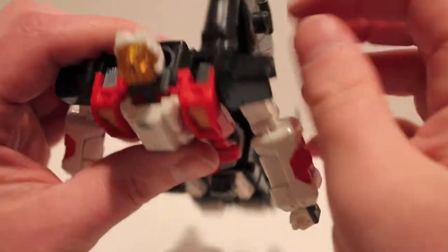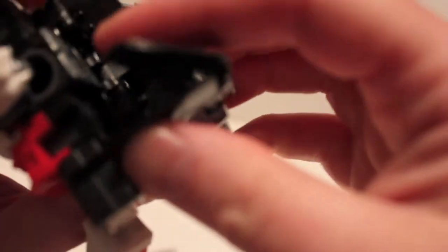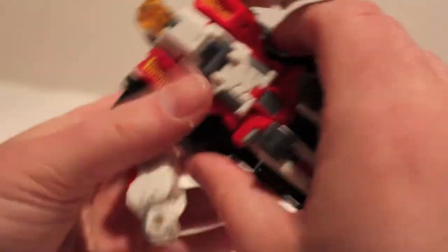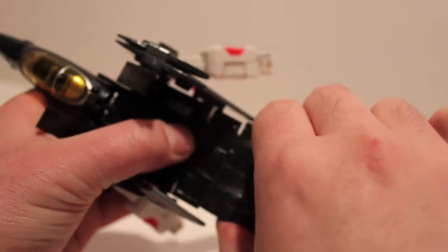Fold the wing tip in — you can really do whatever you want with the wings. That's one nice thing about these guys: they're really customizable. You can really do whatever you want with the way they are and how you pose them. Come around the back.